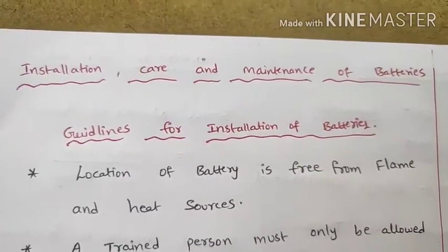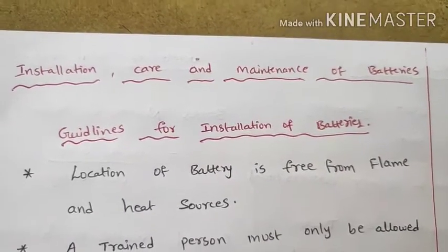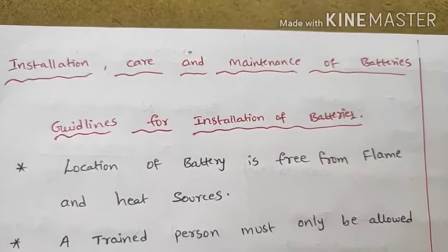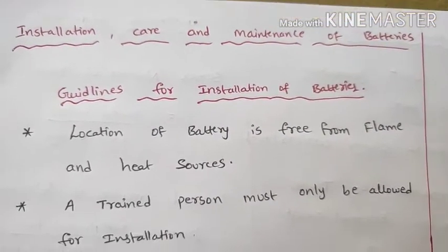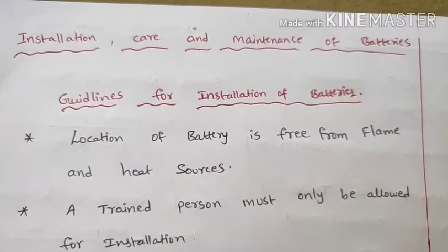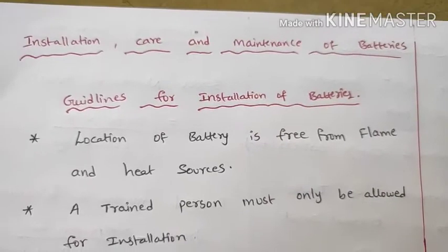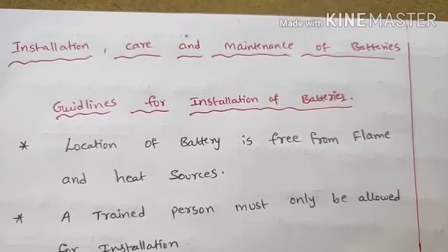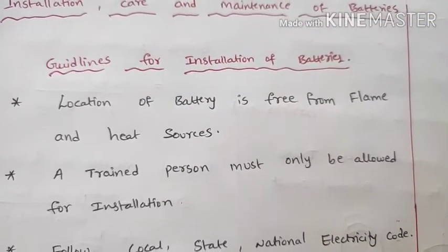We are going to discuss installation and care and maintenance of batteries. First, guidelines for installation of batteries. The first guideline: the location of the battery must be free from flame and heat sources. Ensure the location is safe before installing the battery.